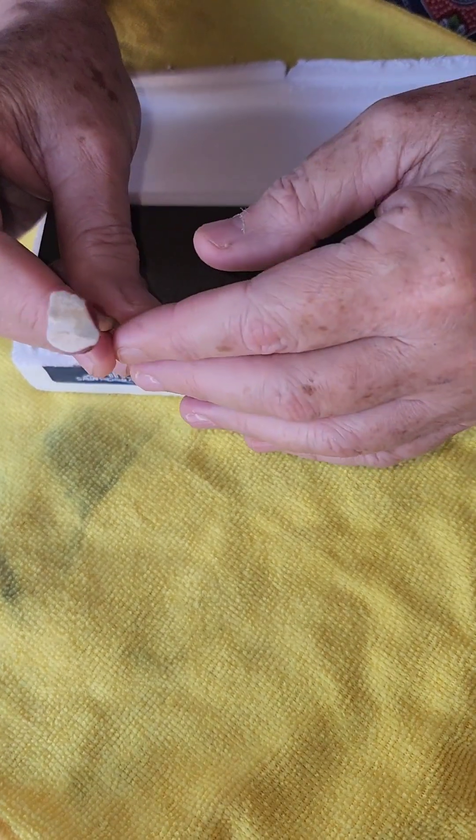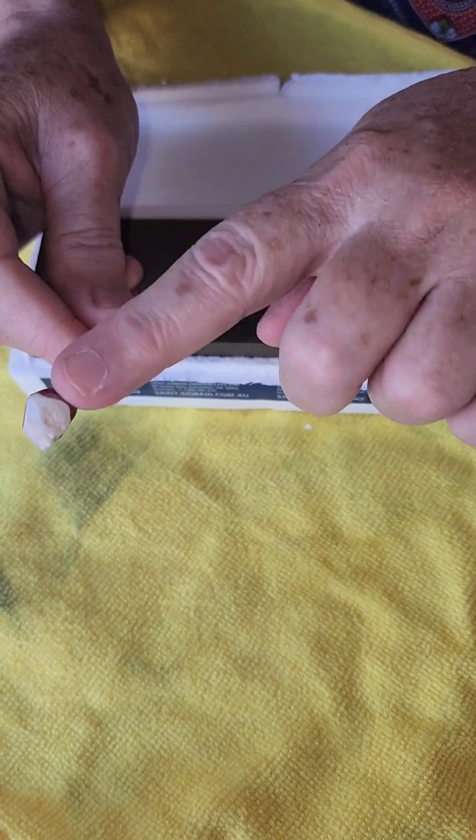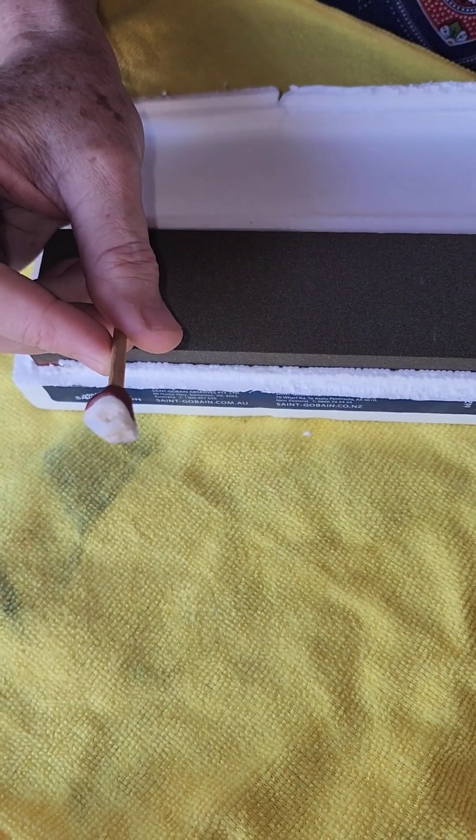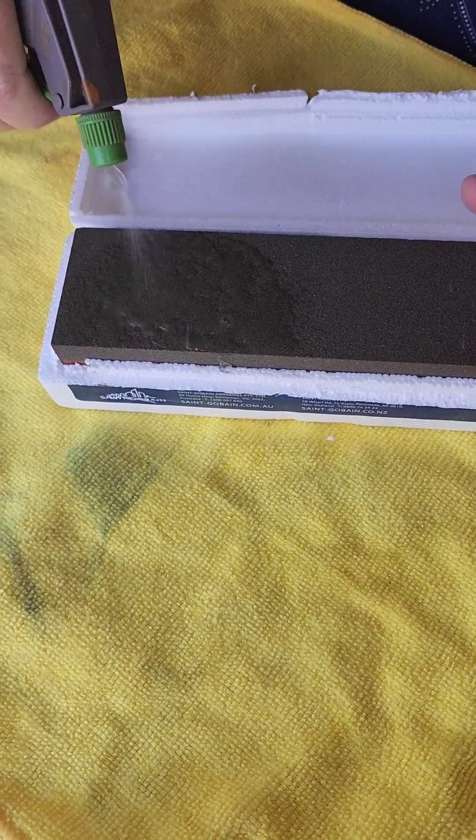I have chosen my rock and put it on the dopping stick and secured it so it won't fall off. Got my sanding block, going to add some water.